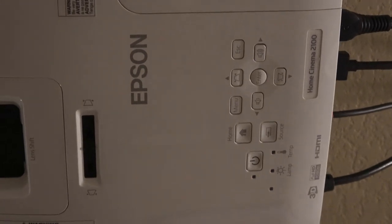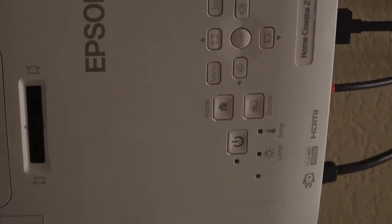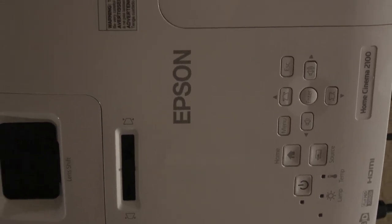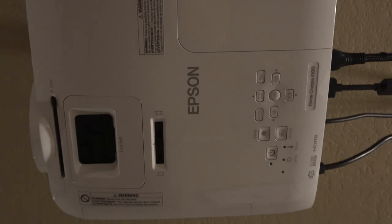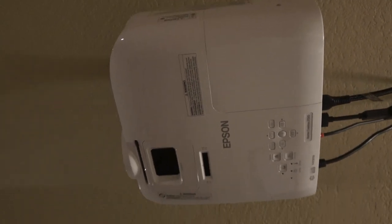It comes with a remote and a power cable, and you'll have to buy some stuff separate just to get everything hooked up. We've hooked this up to the Xbox and to regular Wi-Fi internet, and it's pretty awesome.